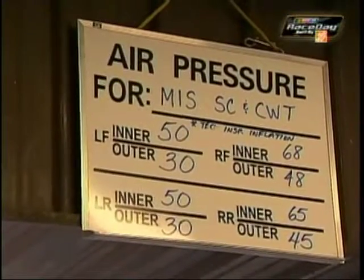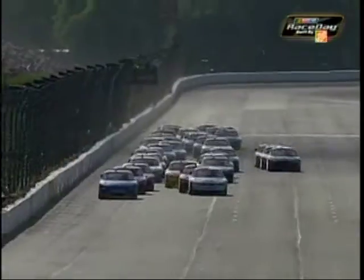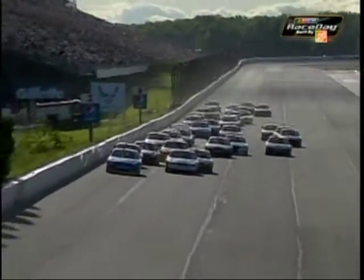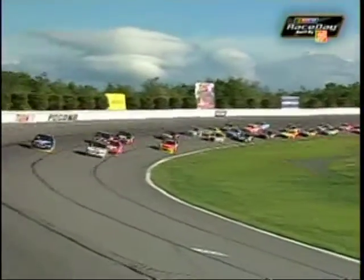Take Pocono, for example. 15 PSI is where we had to start. That's much higher than we would like, because we don't want, let's say, 20 pounds of air in a tire total. Starting at 15, they're going to get blown up like a basketball. So what you would do, if you could do whatever you wanted to, is put that bleeder valve on the tire, start it around 12, and it would bleed air off and keep it around 20. It would give you a big advantage and a lot more grip. And that's why those guys did it — to get a competitive advantage.